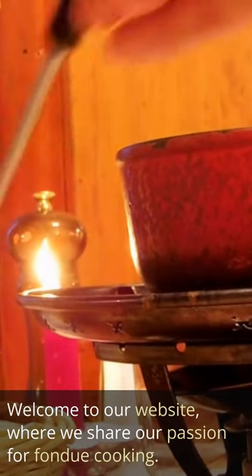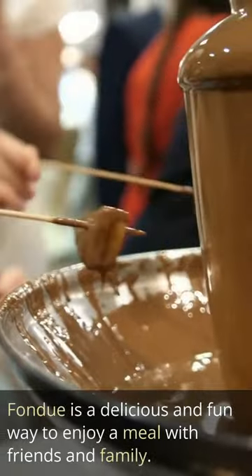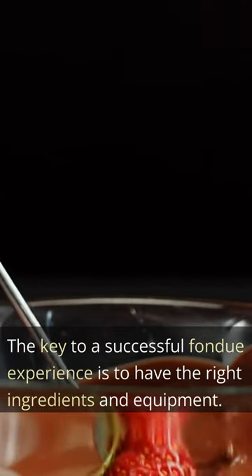Welcome to our website, where we share our passion for fondue cooking. Fondue is a delicious and fun way to enjoy a meal with friends and family. The key to a successful fondue experience is to have the right ingredients and equipment.